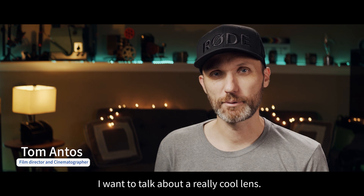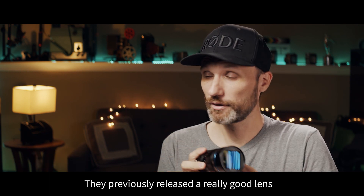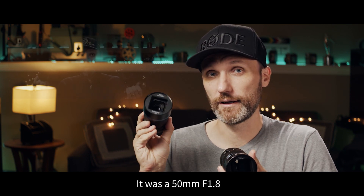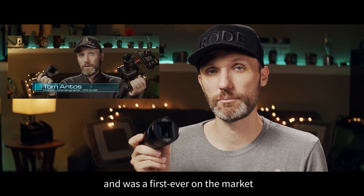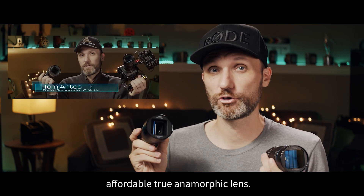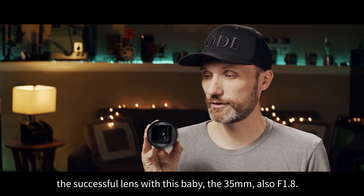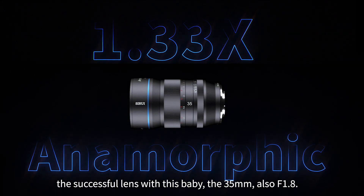Hello guys, in this video I want to talk about a really cool lens. This company is Ciroe. They've previously released a really good lens — it was a 50mm f1.8 and it was the first ever on the market affordable true anamorphic lens. Now they followed up their successful lens with this baby, this is the 35mm, also f1.8.